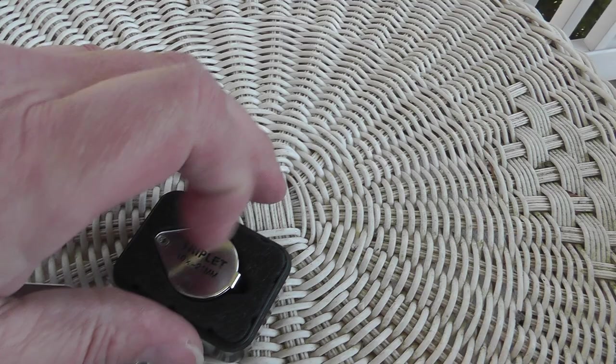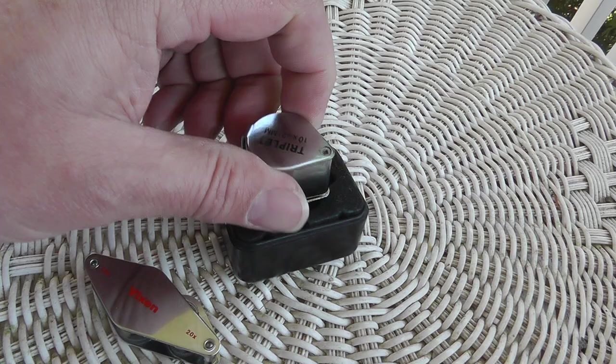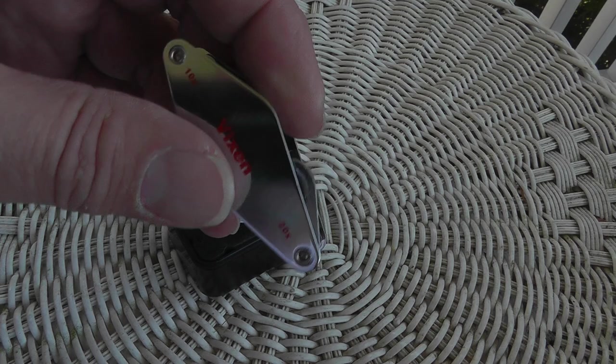So if you're not really into jewelry, a $5 loop will do the job. But if you're looking through one every day, you want to get something better. So there you go. Until next time, this is Will, Yard Sales 5 List. I'll talk again soon.